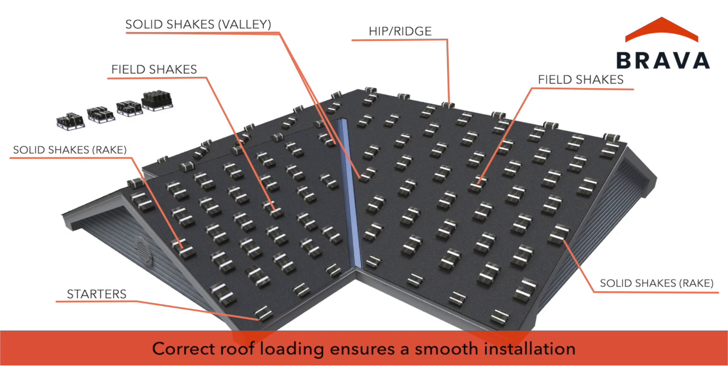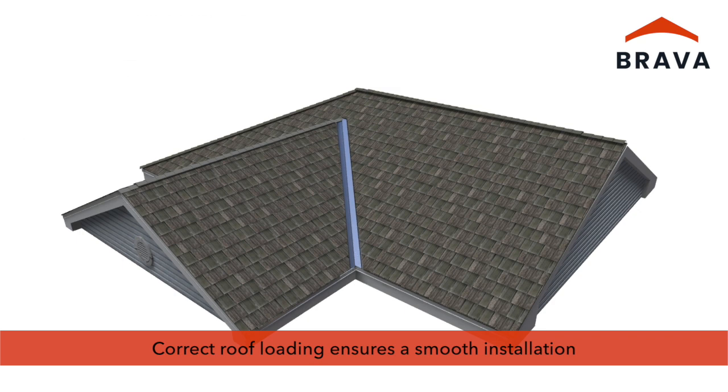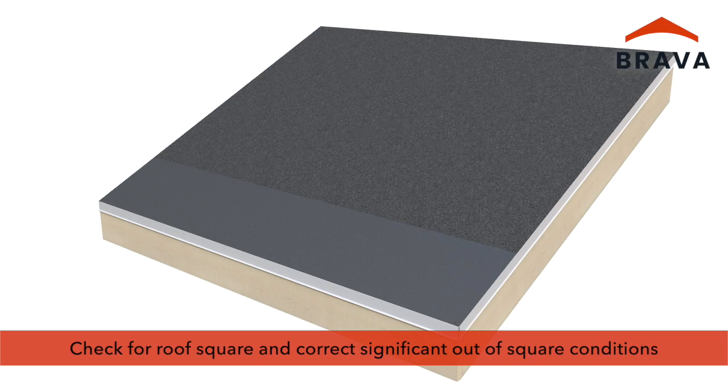Having the products correctly loaded on the roof ensures a smooth installation. Prior to installing starters, check for roof square and correct any significant out-of-square conditions.